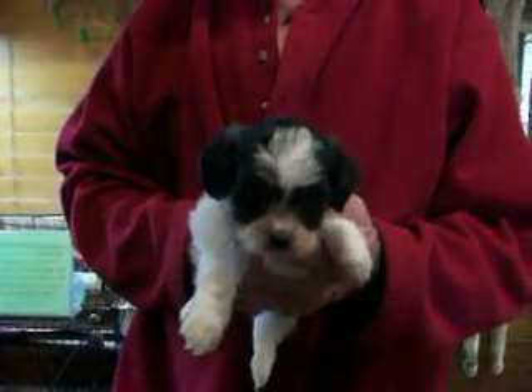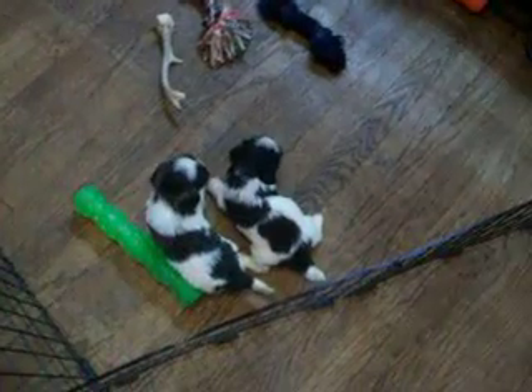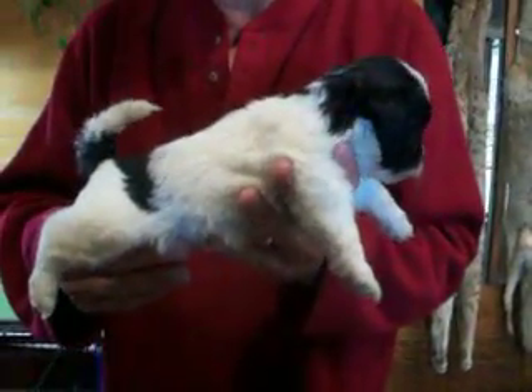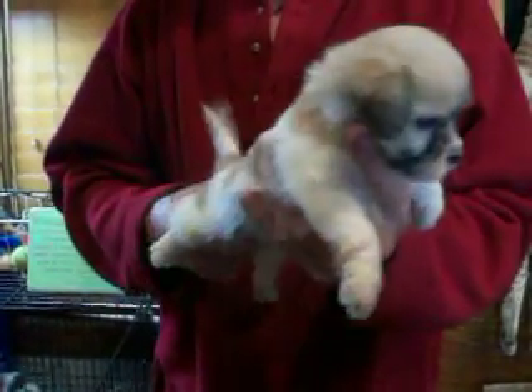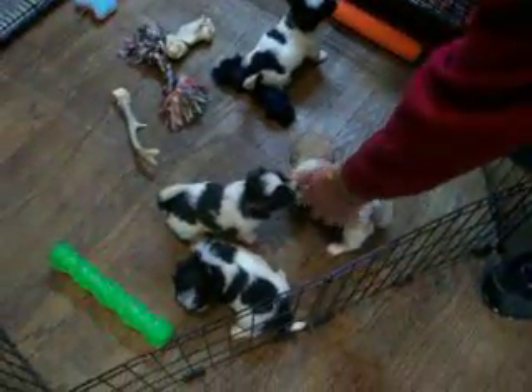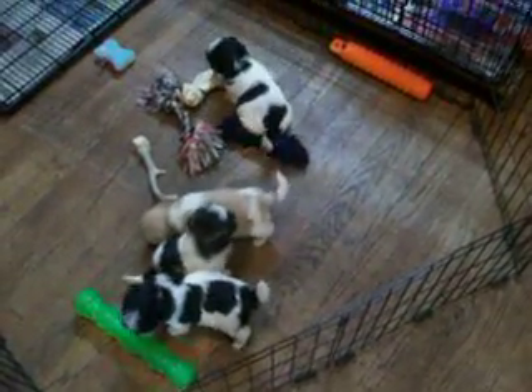Here's F2 from Dolly. And here comes M3. And here comes F4. And last will be F6.